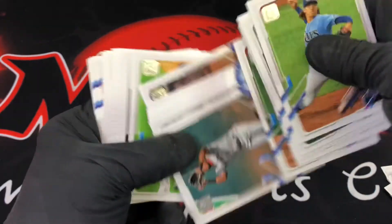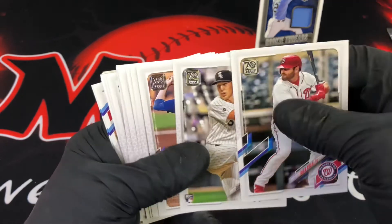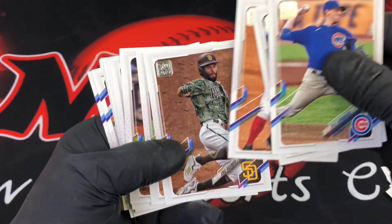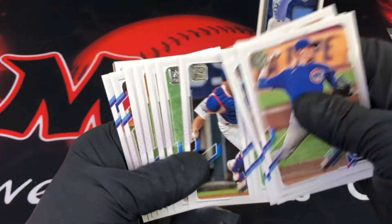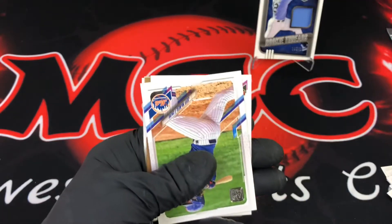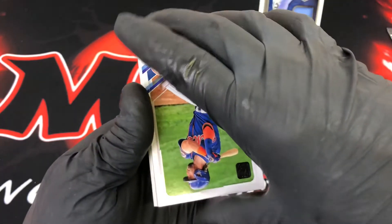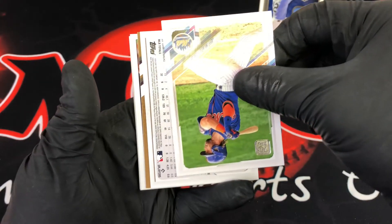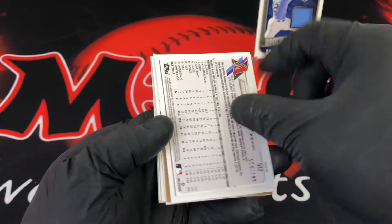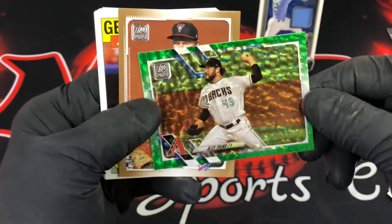I just can't stand this Topps foil — flipping through it drives me nuts. Definitely don't like rookie pitchers. There's Dwight Smith for my PC. So far none of the top rookies I'm really looking for. We have an upside-down card and a gold card right behind that — hopefully it's one of the top rookies and a short print. Revealing it now — it's numbered out of 499. It's a green cracked ice, but it's not a rookie — it's Alex Young, pitcher.